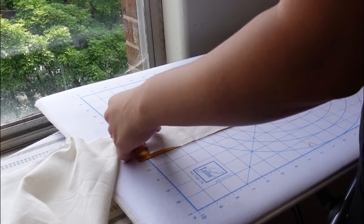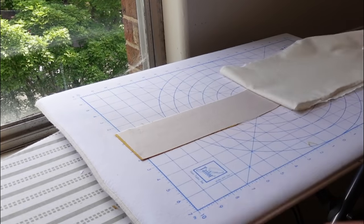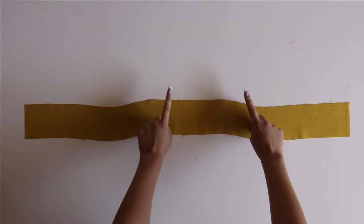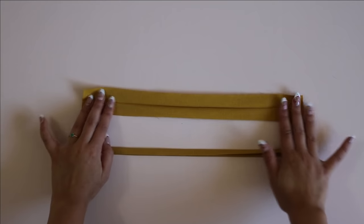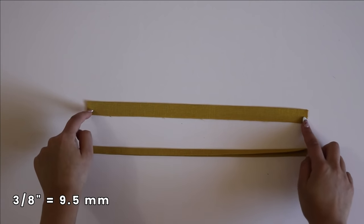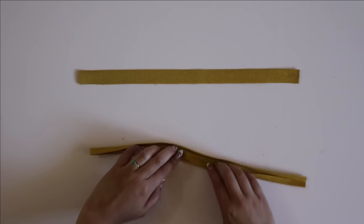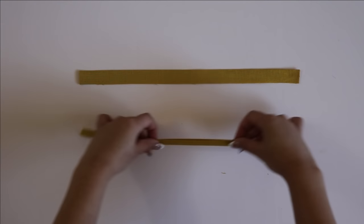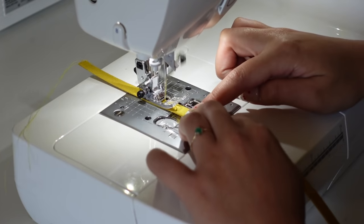Moving on to the facing — take your interfacing and fuse it to the facing. Finish the facing along the sides and the back, but do not finish the top. Now for the spaghetti straps, there are two ways to do this. The first way is to sew them right sides together with a 3/8-inch seam allowance — this works better with stretch fabrics. For woven fabric, I'm opting for the second option: folding the spaghetti strap in quarters and topstitching it down. You can topstitch along just the open edge or along both edges — I chose to topstitch along the open edge.